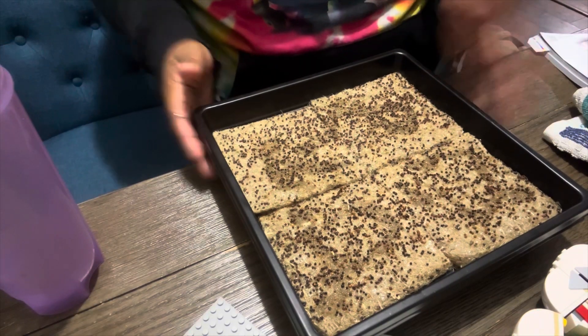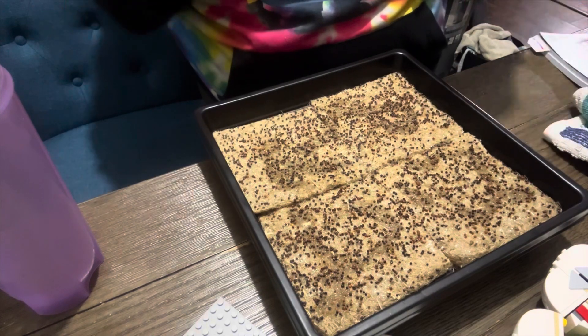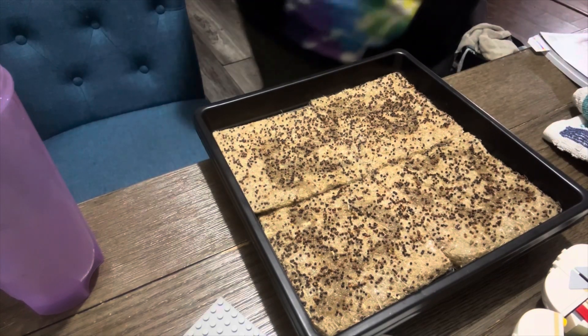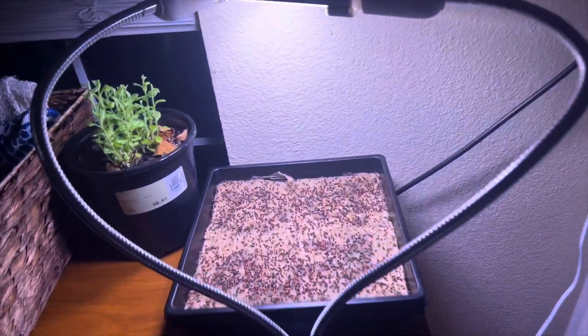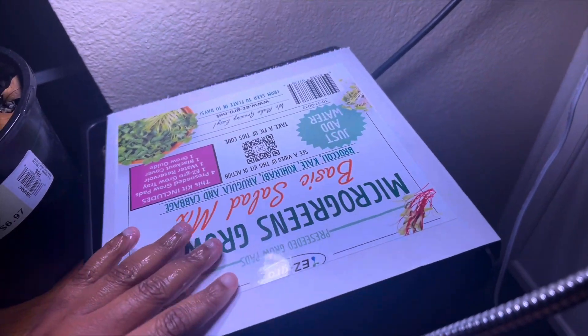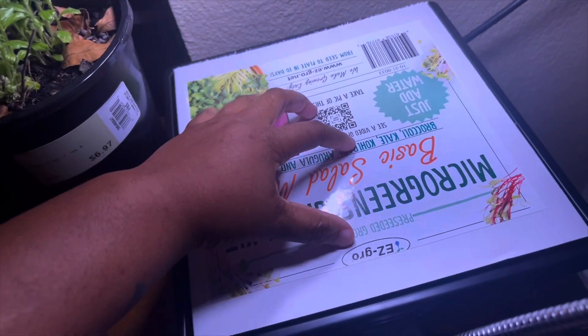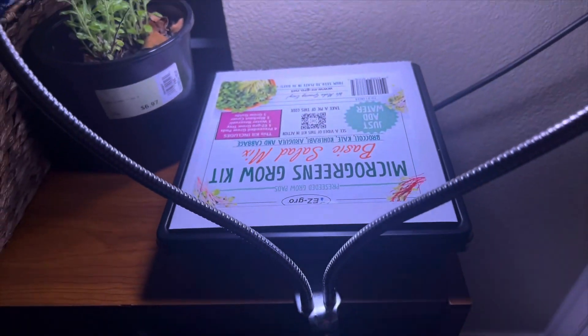They have the water, they have their medium, now they need light — so let there be light! Actually, I just learned a very important piece of information: I am supposed to use this cover on my seeds, and they don't actually need light yet. We will be back in about four days to remove that cover and then give them some light, but right now they should be good.